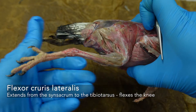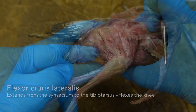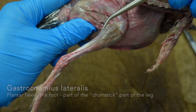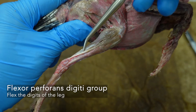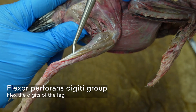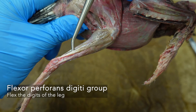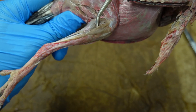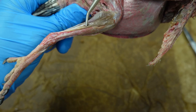If you're thinking about flexing — it's flexing. Cruris means knee, so it's the knee flexor. On the lower part of the leg, we have the gastrocnemius lateralis. Then the flexor perforans digiti group is this whole cluster of tendons that go to flex the digits. This whole group of tendons you can trace up to their heads on the lateral side of that tibiotarsus.